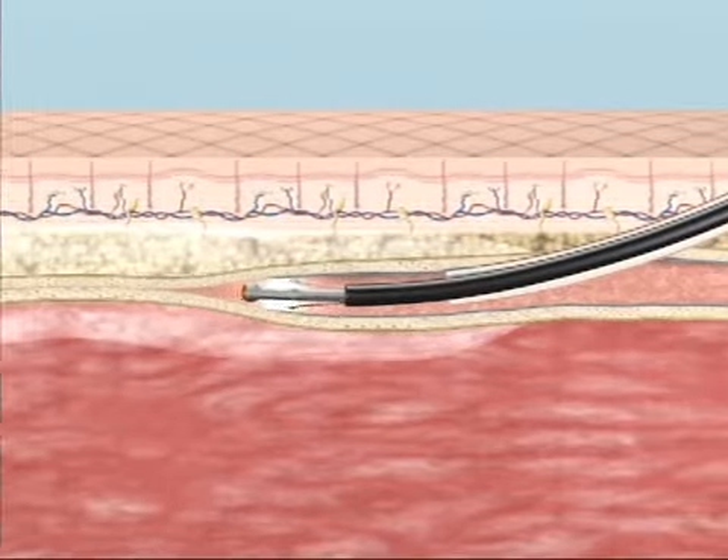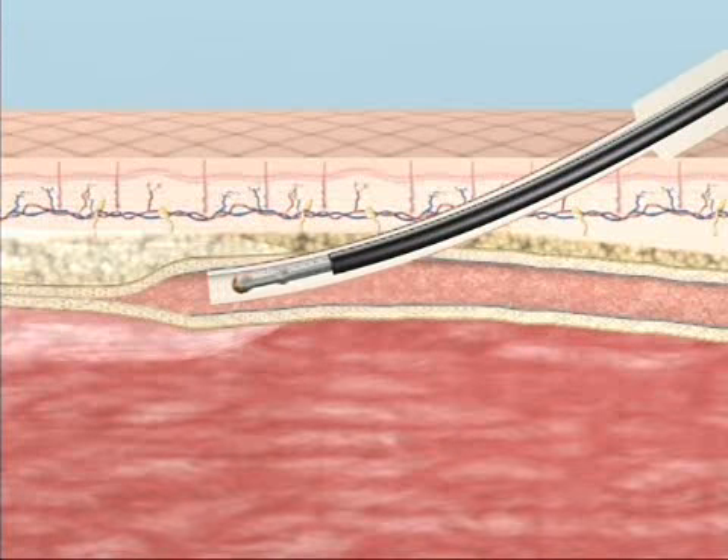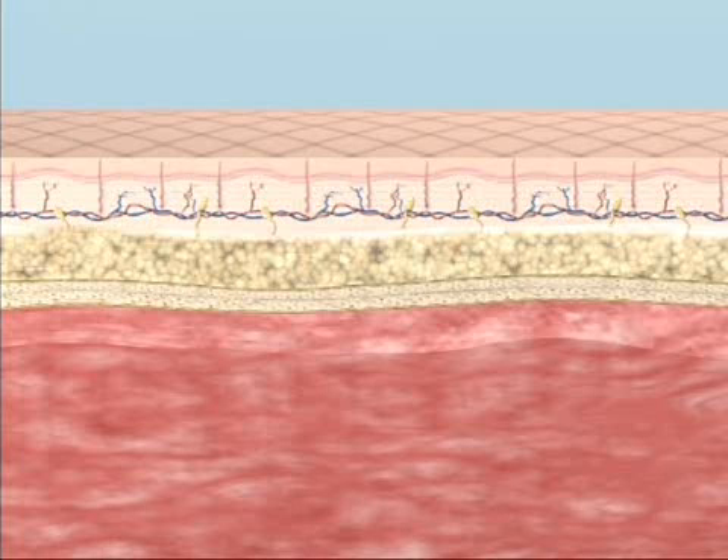When the electrodes reach the introducer sheath, RF energy is turned off and the catheter removed. The fibrotically occluded vein is resorbed by the surrounding tissue.